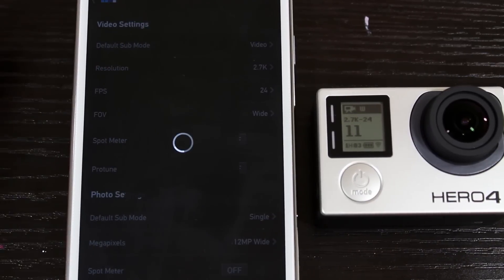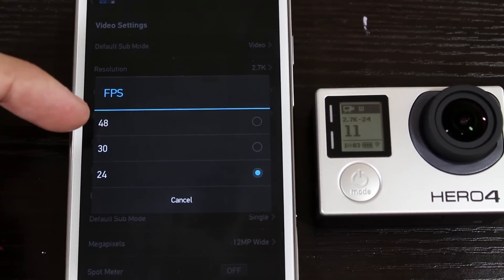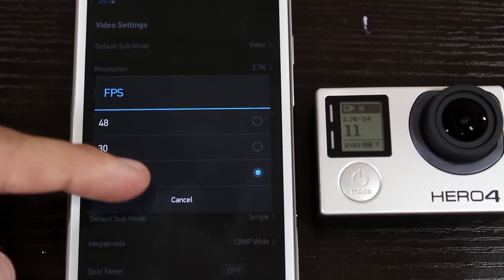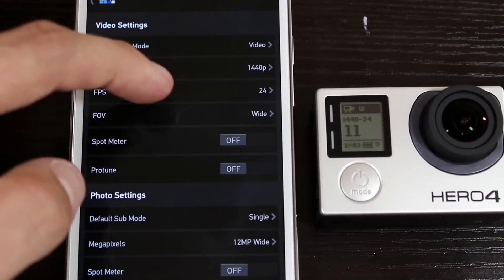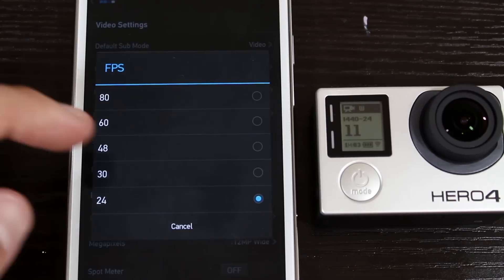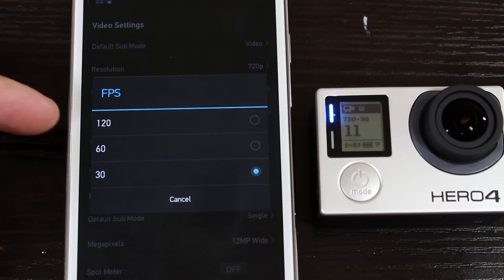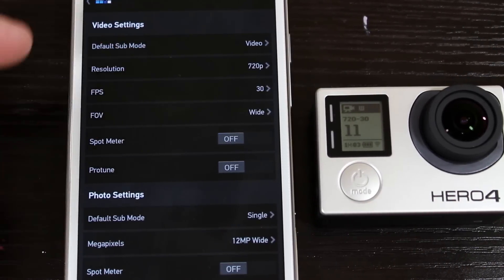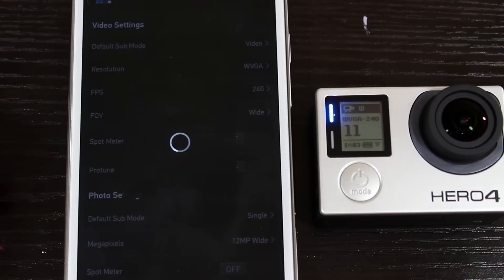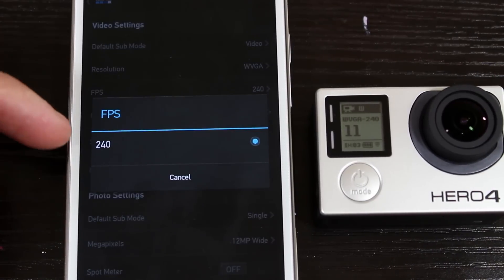2.7K now has higher frames per second, giving you 24, 30, and 48 frames per second — a small upgrade from the Hero 3 Plus. 1440p mode has a maximum of 80 frames per second. For 1080p, there's a maximum of 120 frames per second. I'm a little upset about 720p not having 240 frames per second, and I'm pretty sure a lot of you are too.